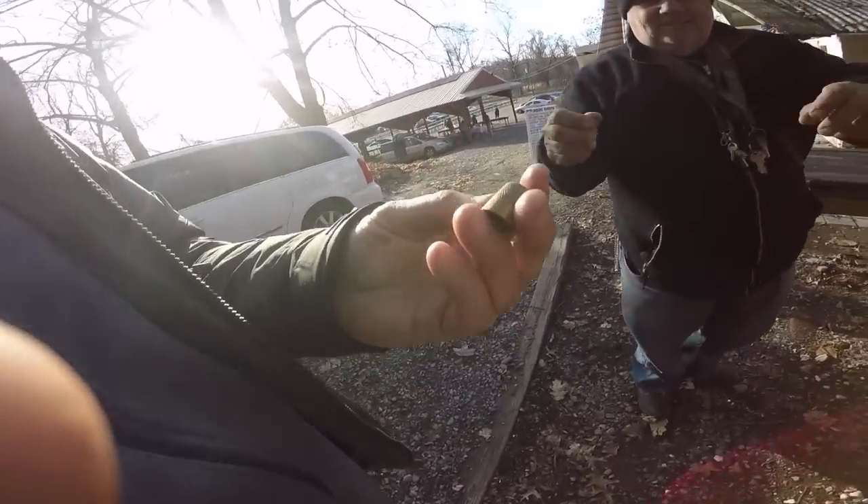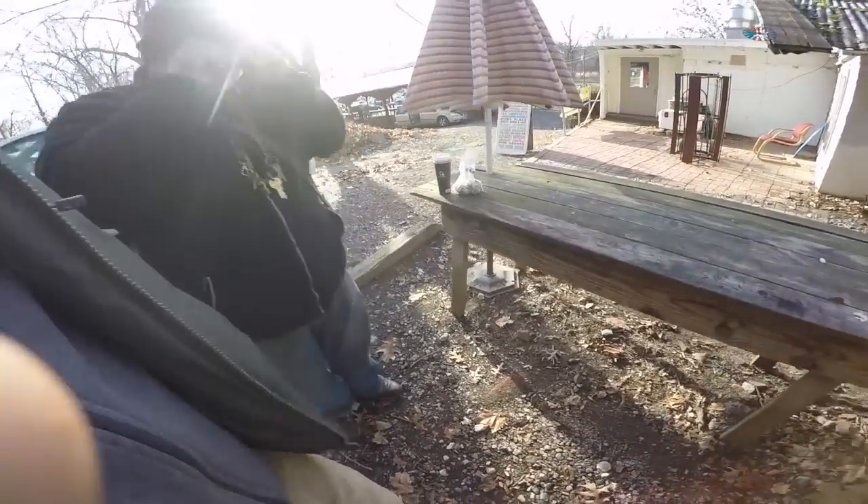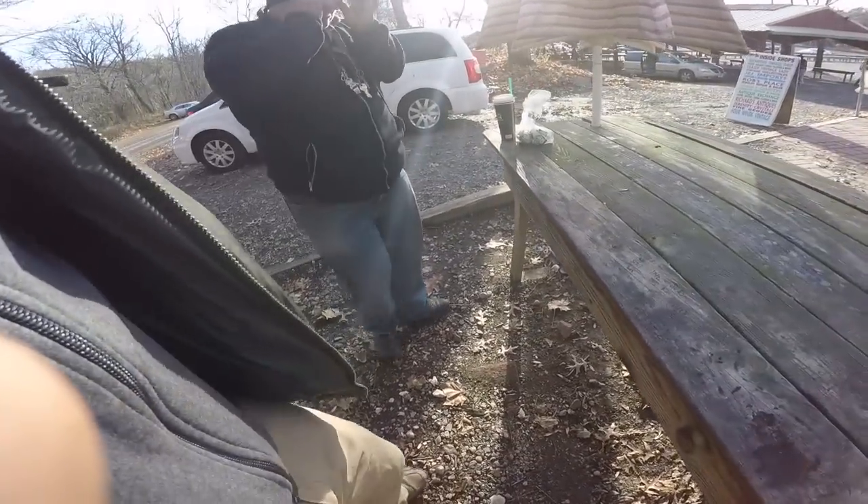Hey everybody, so I'm going over to Brian. I have the thimble that I bought the other day. Brian, I got this thimble. I don't know if it's... it's got three crowns on it right next to the ten. It's got a brassy look but I think it could be ten carat.